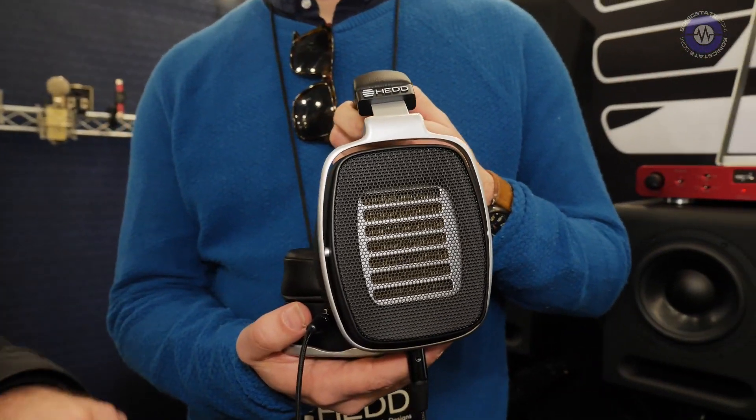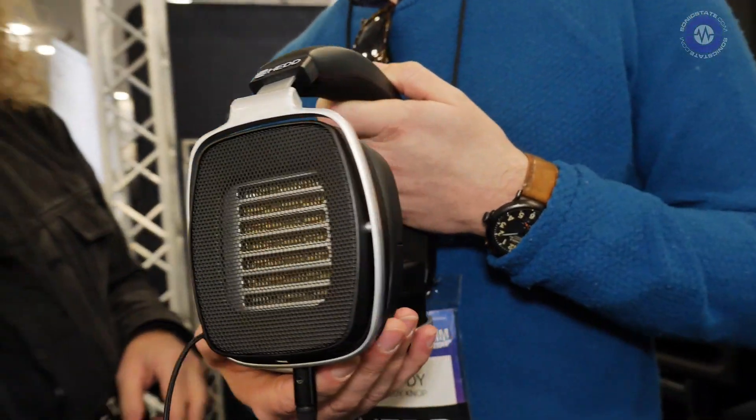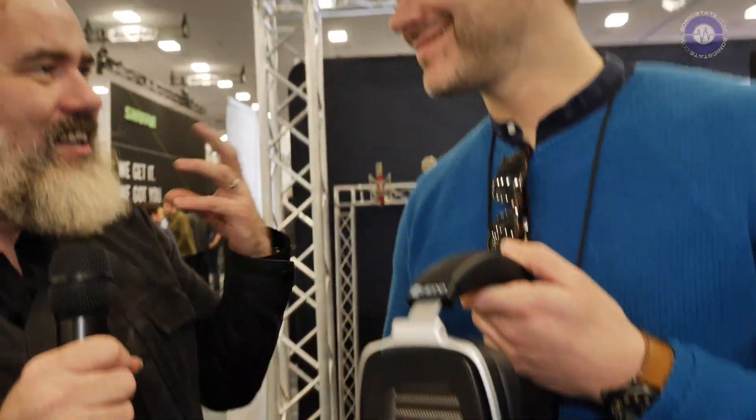I'm listening to Steely Dan's Gaslighting Abbey. I'm here with Freddie at NAMM 2020 at the Headstand. These headphones sound incredible. I was listening to that song — it's a very punchy, transient track. So it actually showcases that those are incredibly detailed headphones.